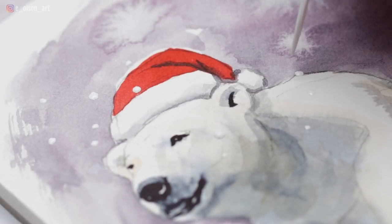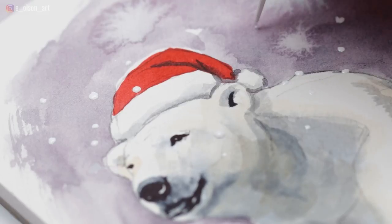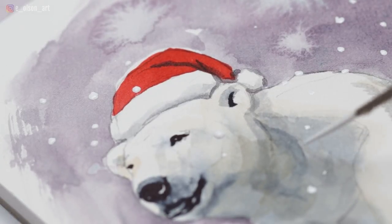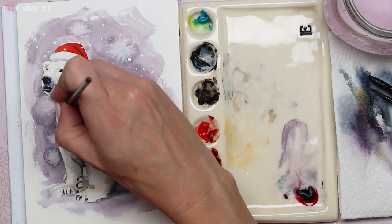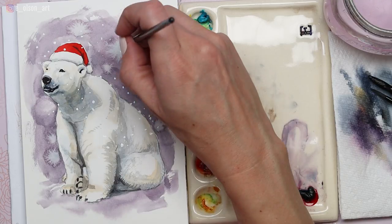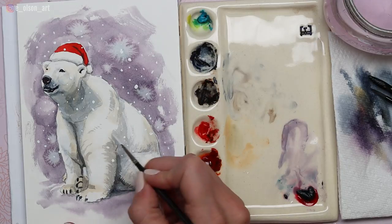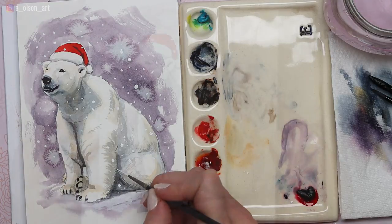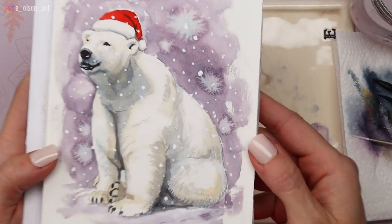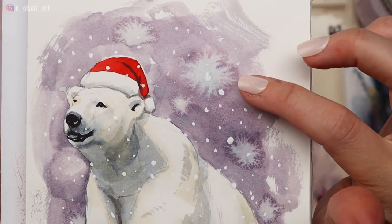My last detail is to add Dr. Ph. Martin's Bleed Proof White using a tiny liner brush, painting on individual dots of snow. Make sure you have some snow coming in front of your polar bear so it appears he's sitting in a flurry and it's not just snowing behind him. Add as much snow as you'd like and vary the sizes of your snowflakes — they should all be different sizes. You can also use white gouache or acrylic paint for this technique. There's the finished polar bear — you can see just how fun that turned out with the Moonglow pigment separation and the snowflakes. If you try this please tag me on Instagram, and stay tuned for another Christmas tutorial next week!